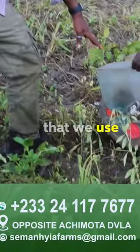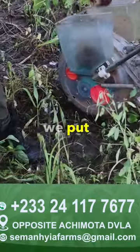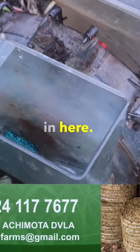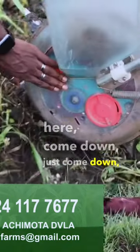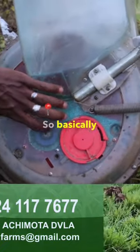This is the planter that we use. What we do is we put the seeds in here — as you can see there are seeds in here. You can fill this with seeds and basically cover it. If you come down here, you then see all the seeds here.